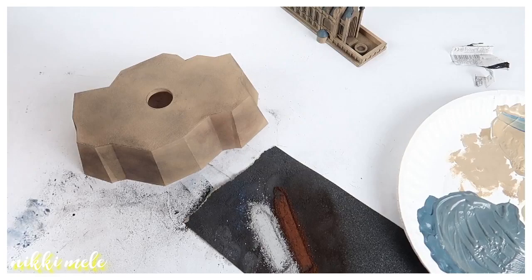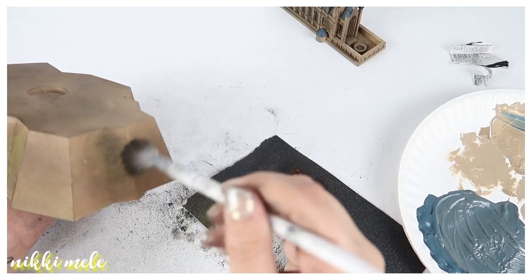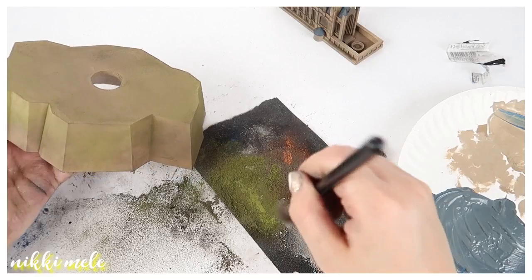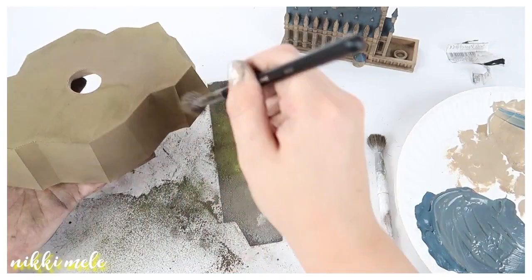Now I'm using chalk pastels to change the color of the base. When I looked up photos of Hogwarts castle, the rock it was sitting on was relatively similar in color to the castle, but I wanted some contrast — almost like there was moss growing on the rocks. I almost thought about gluing real moss on, but felt it would be overpowering at this model's size. So I'm just playing around with different shades of chalk pastels, trying to get a color with enough contrast from the castle while still being similar.